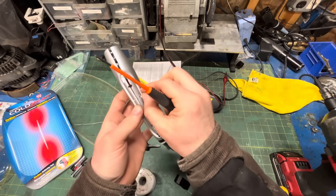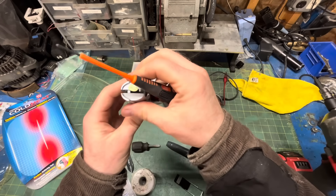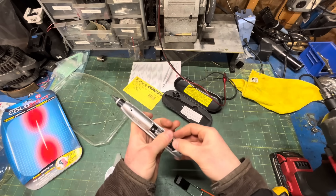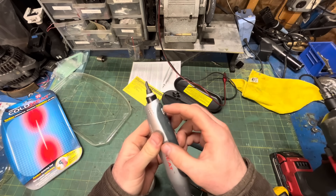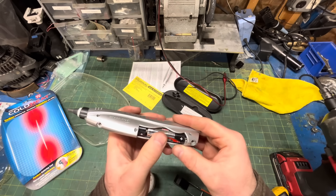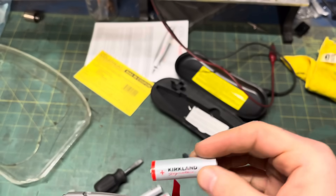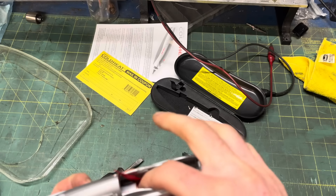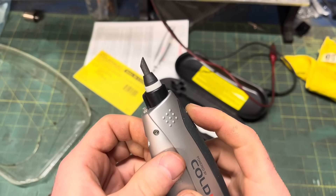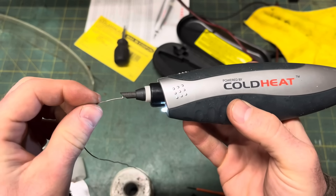Now we're going to slap it back together so we can see how it runs as God intended, on batteries. I'm pretty sure this screw doesn't go there, but I don't care, and I know you don't either. And they're dead. So now I'm going to do something that the typical Cold Heat soldering iron owner will spend most of their time doing — replacing the batteries. Please subscribe to my Patreon so I can go back to feeding my children name brand batteries. Back in business.